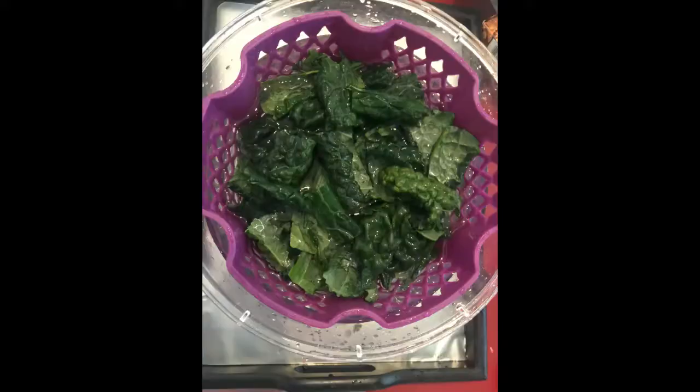After that, I wash the kale in water until clean. Thoroughly wash them multiple times, making sure that they are very clean.